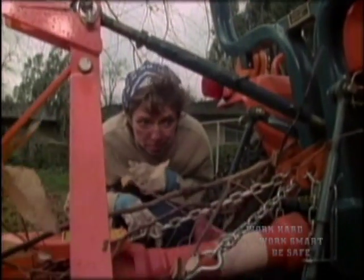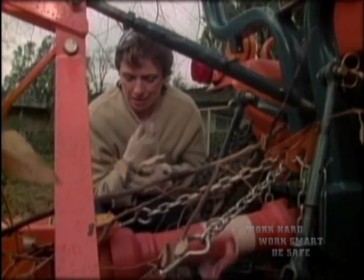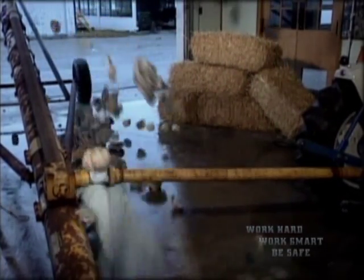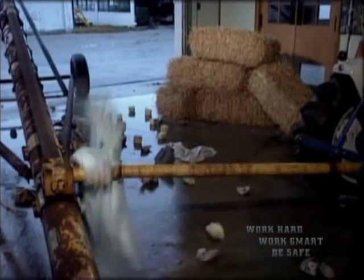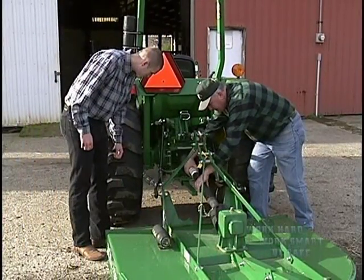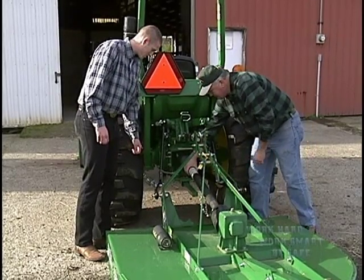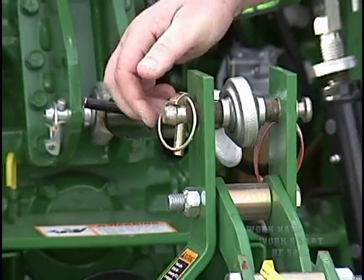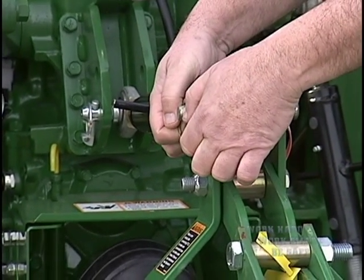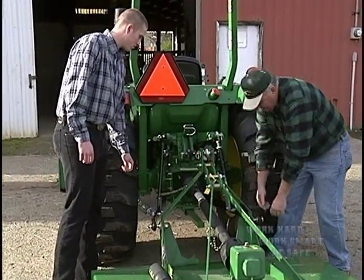To give you an idea of the danger, watch what happens and how fast it happens when a piece of clothing becomes entangled with a PTO driveline. Never operate a tractor with an operating PTO until you've received hands-on instruction from an experienced operator. PTOs and drivelines are dangerous, and the first mistake can be fatal.